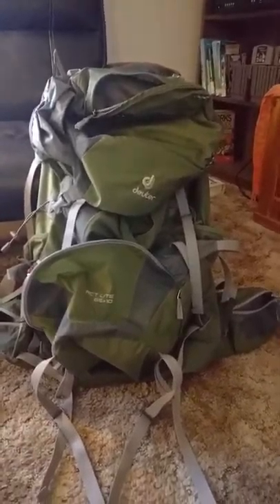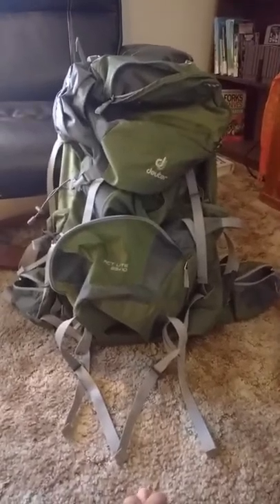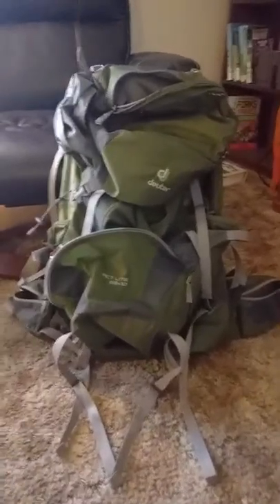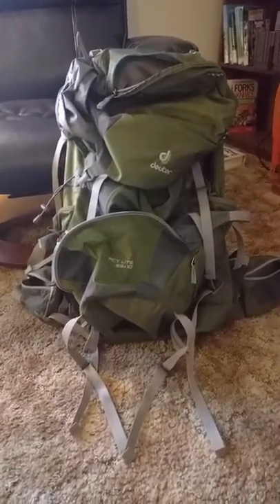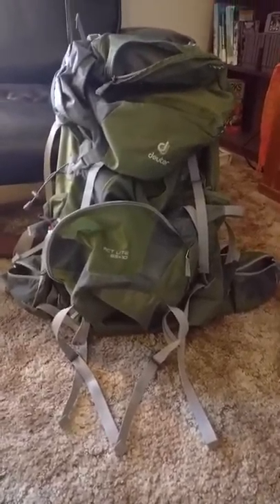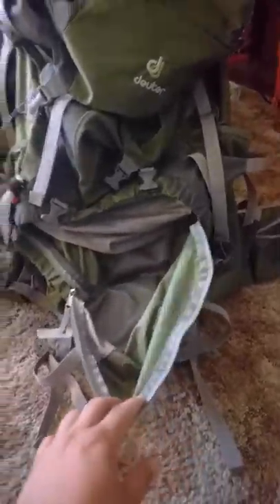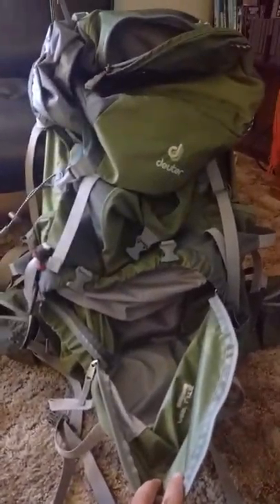Hey team! I only sort of told you the truth — it was fully loaded. I started to make a video, stumbled a bunch, so I stopped it, finished unloading it, and then decided to do a review of the empty pack itself. Just for reference, this is the Deuter ACT Lite 65 plus 10. Deuter is a German company and I bought this through REI.